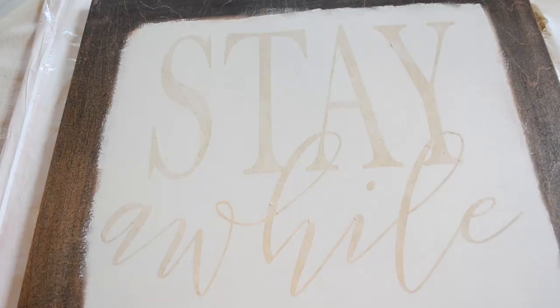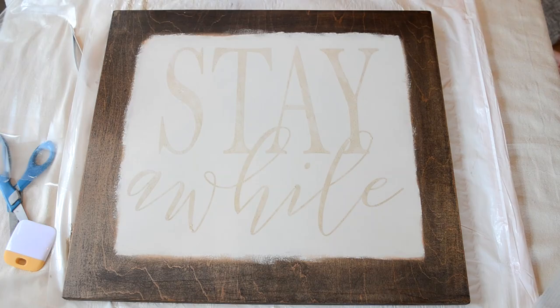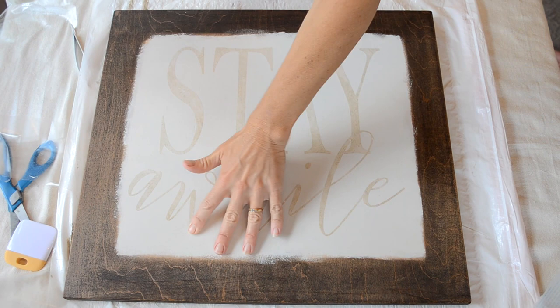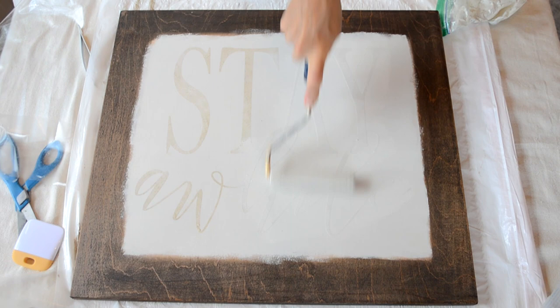Now that I have all of my letters on my sign, I'm going to put another coat of white paint on top of the letters. This white paint is going to act as a sealant — it will be the first color of paint to bleed through if there are any gaps under any of the letters. Then I'll add a coat of black paint as the final coat, and all of my letters should come out looking very clean and sharp once I remove them.